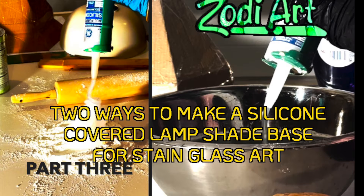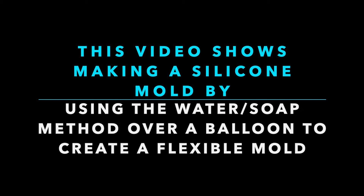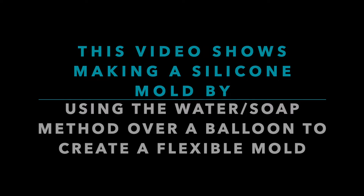Hello and welcome back to my channel. This is part three of two ways to make a silicone covered lampshade base for stained glass art. Now I know I said two ways, but I wanted to divide this up into a separate area because this time I'm going to use the water soap method over a balloon to make a flexible mold. I was going to add this to the part two method, but I just thought it would be better as a separate video.